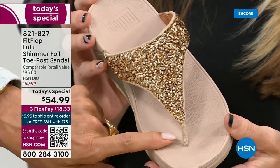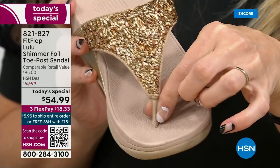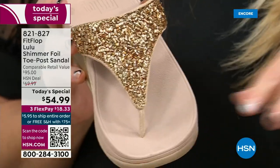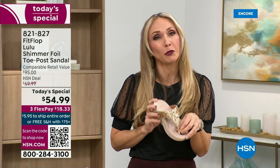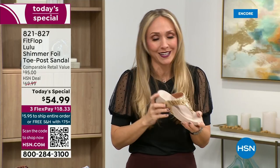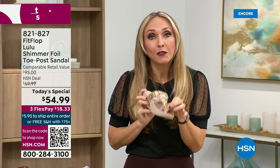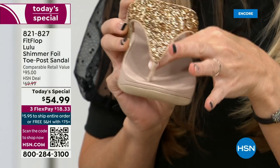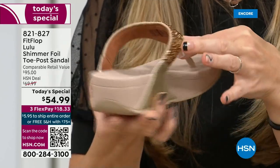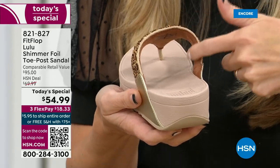Let's talk about the importance of how these are designed with that toe post. I had to really stray away from toe posts for a long time because they always gave me blisters between my first and second toe. FitFlop's toe posts are padded — I repeat, padded — with a microfiber on them. They are microfiber lined with the seam on the outside. On the underside of the upper you have this delicious padding with microfiber, so it feels like you're wearing a slipper. A lot of people do wear FitFlops in their house as slippers.